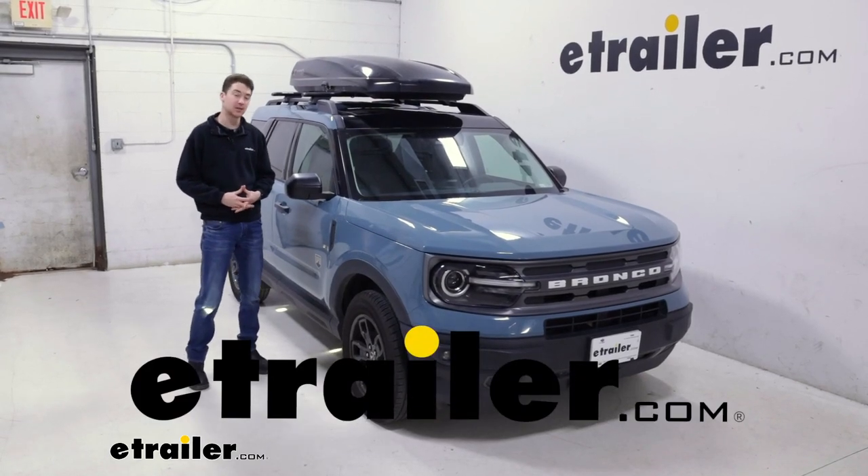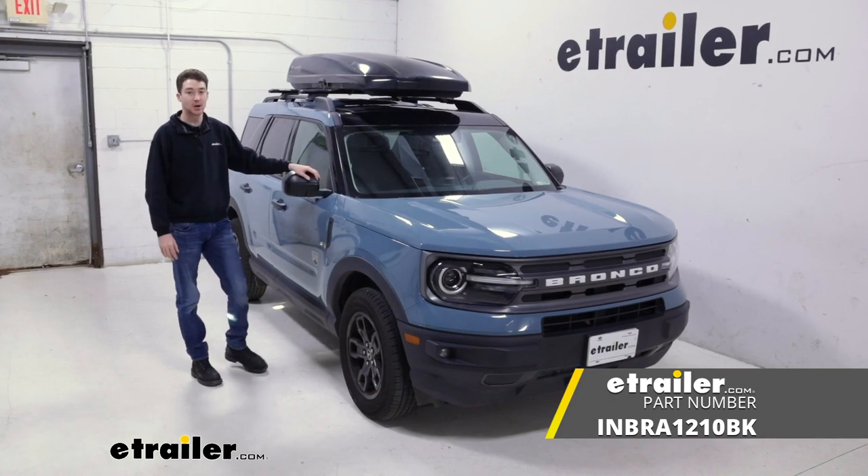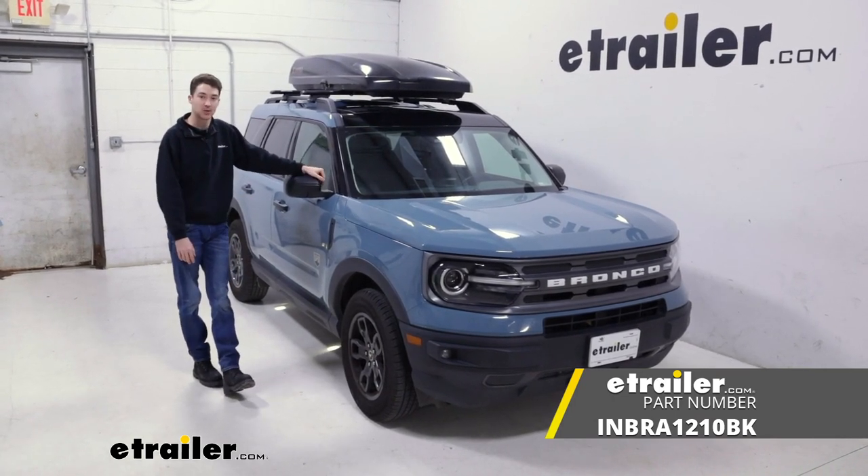How's it going? It's Ethan here at eTrailer. Today we're going to be taking a look at how the Inno Shadow 16 rooftop cargo box fits on our 2021 Ford Bronco Sport.